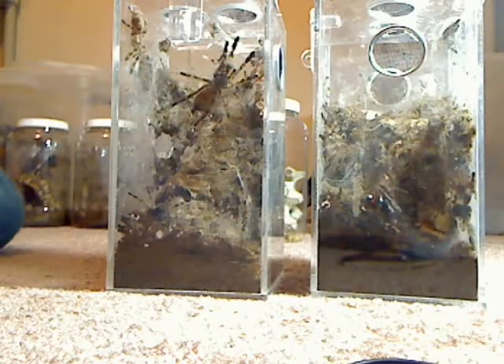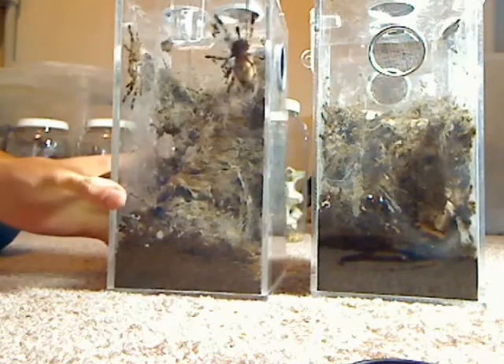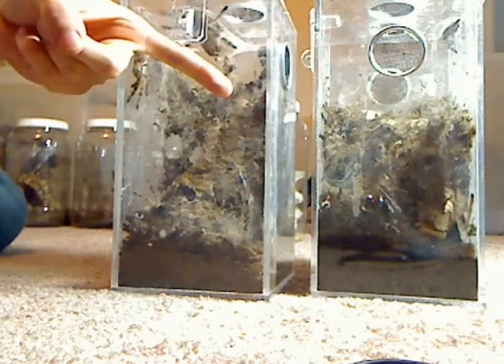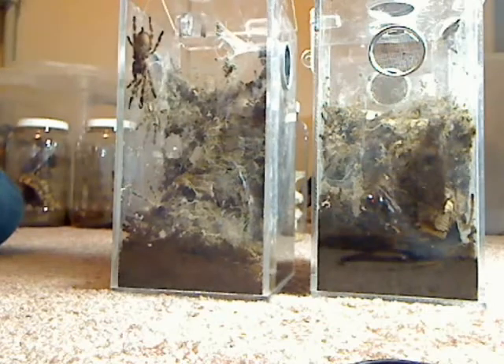Well, it's time to clean these guys out. They've been living together for about six months. As you can see, they're about three, pushing four inches, some of them. I think I will let them molt one more time before I upgrade the tank size.